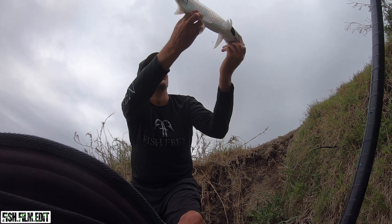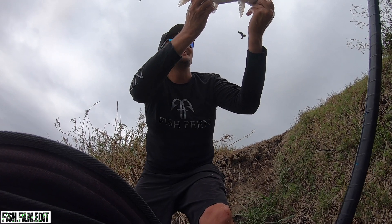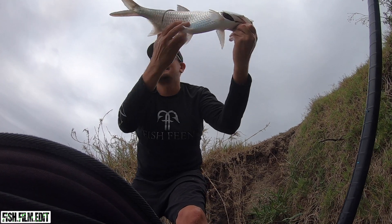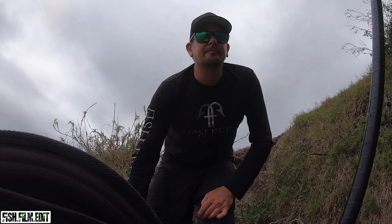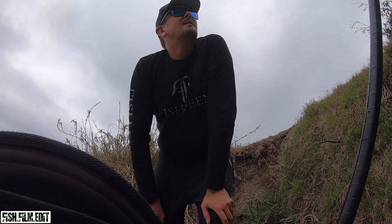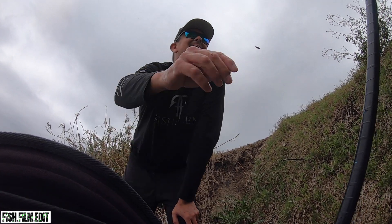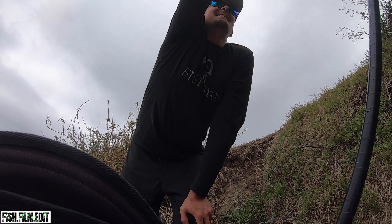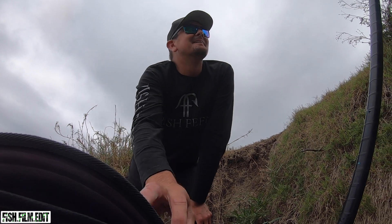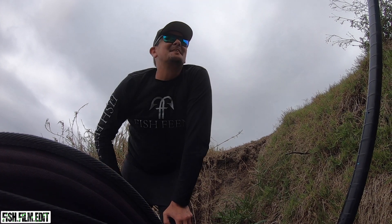Look at that - awesome looking tarpon, vast chrome silver bullets man, these things go hard as. That's an awesome fish. I'm going to get it back. Oh, I didn't hit record! In all that excitement, I was rushing to try and get that tarpon back in the water. Had this set up and didn't hit record.